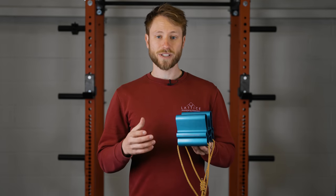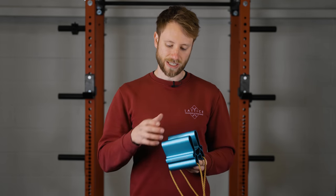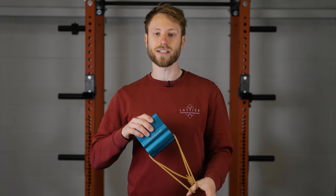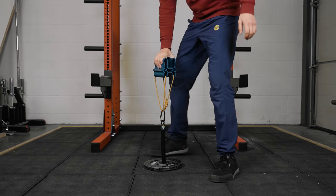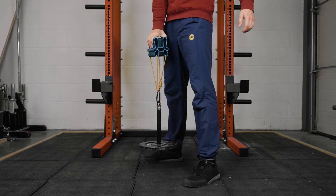The quad block is principally a pickup training tool. This essentially means using it to pick up an object or a weight off the ground using the various different attachments. Very simply, pickup training is a grip strength training method where we pick up the weight off the ground in various different grip positions.